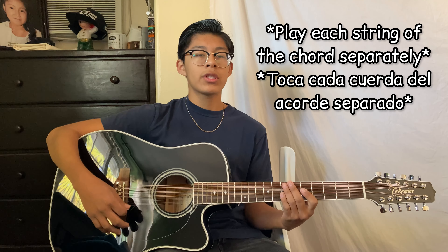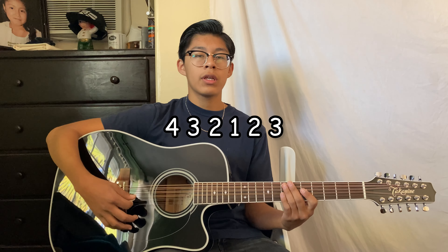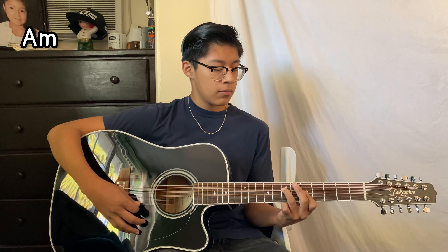Right here we're gonna play each string separately: fourth, third, second, first, third, and it's gonna sound like this. And then we're gonna change, and then we're gonna go back to the other one.